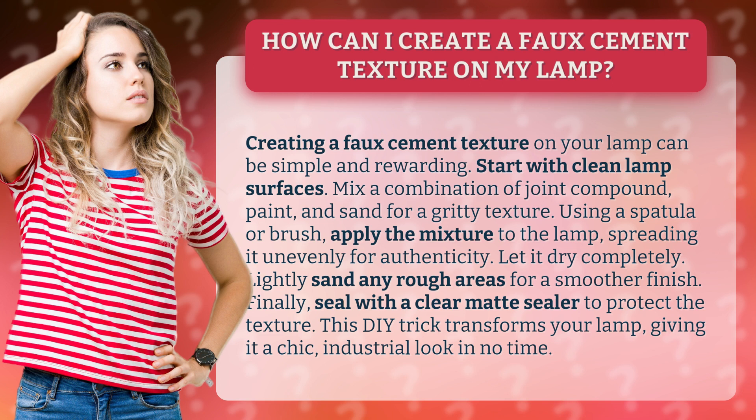This DIY trick transforms your lamp, giving it a chic, industrial look in no time.